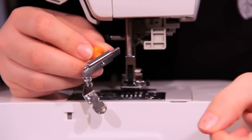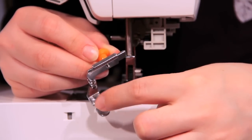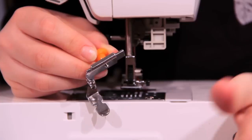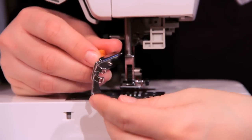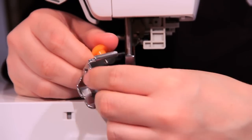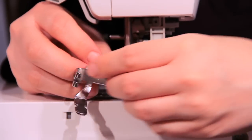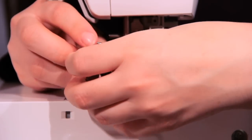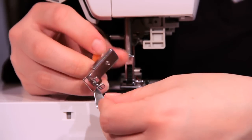So this is our adjustable zipper foot. As you can see, it has two cut-out notches right here — that's where your needle would pass through when you are attaching your zipper or trim or whichever. In the back, this big wheel is what moves the foot along this shank right here. You undo it and it just kind of moves back and forth, and you tighten it whenever you find the position you like.